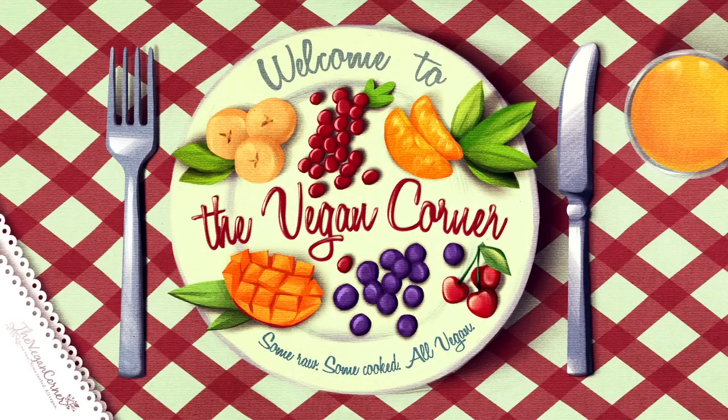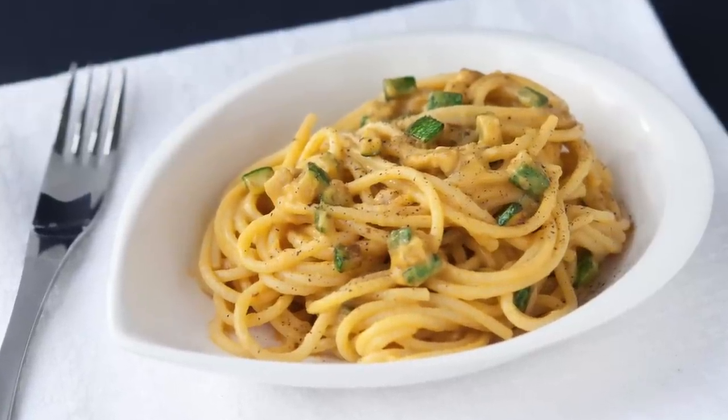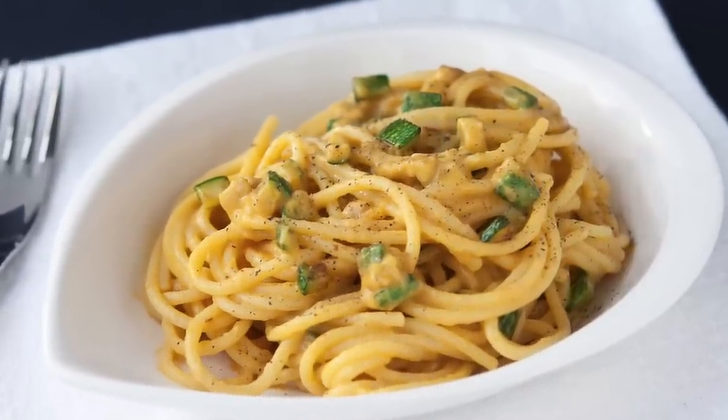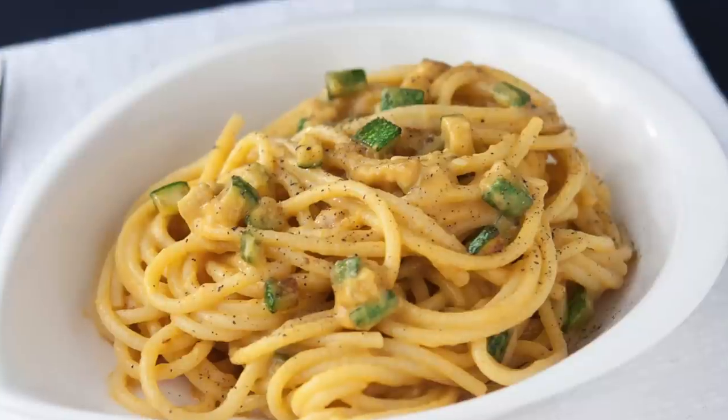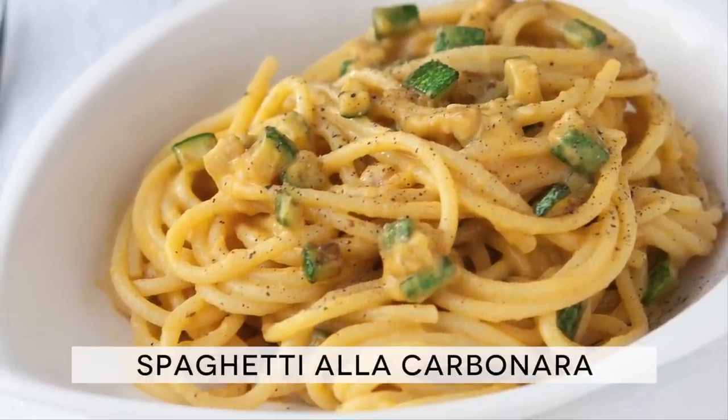Hello and welcome to The Vegan Corner! Being Italians, we love pasta. You probably already know this by now, seeing as this is the third pasta dish we have uploaded. But this recipe also happens to be one of our all-time favorites: spaghetti alla carbonara.